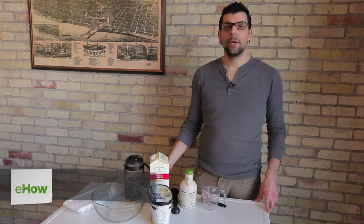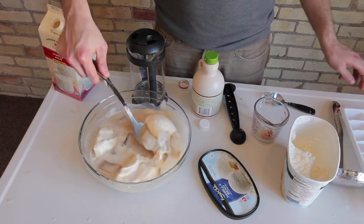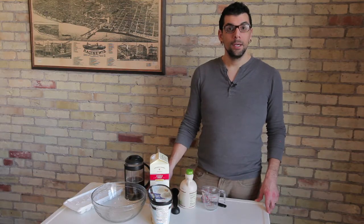Hi, my name is Joey Papa. I'm a coffee consultant and today we're going to learn how to make coffee punch. Coffee punch is a great alternative to a traditional punch. It has caffeine and most people like the taste of coffee. Making coffee punch is actually pretty simple.